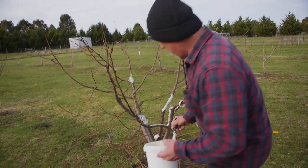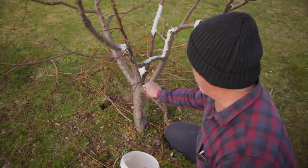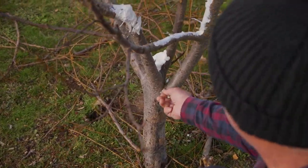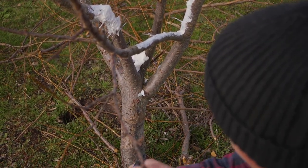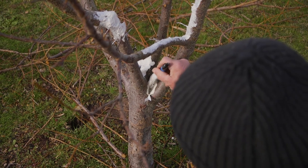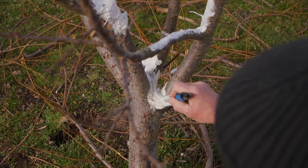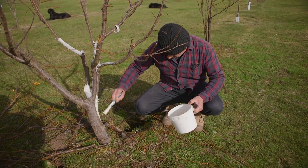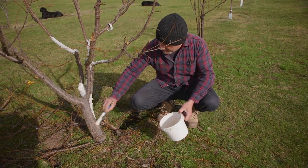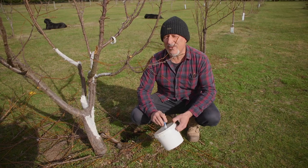Even cracks and crevices need attention. Here's my mistake folks - I've left a label on this tree and that's going to become a weak joint. I've got to cut that off. But imagine that's not there - that's a crack or crevice where water will sit, and over time if it stays moist it will penetrate through the bark and cause problems. Seal those too.